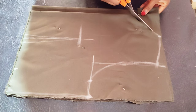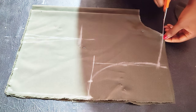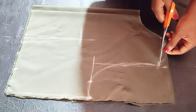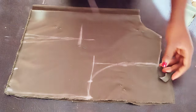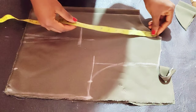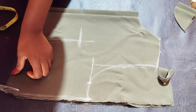Go ahead and cut. For the back I left one inch for the zip allowance. For this corporate dress I'll be using facing — not lining.